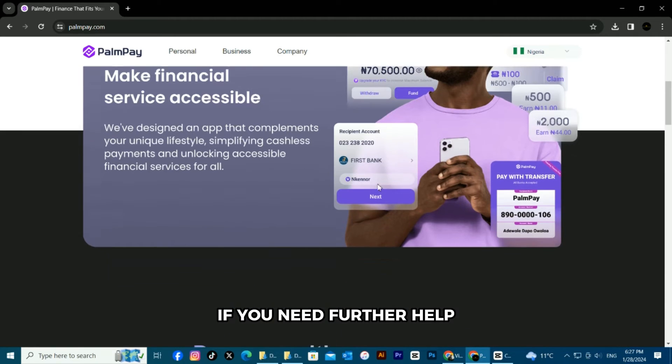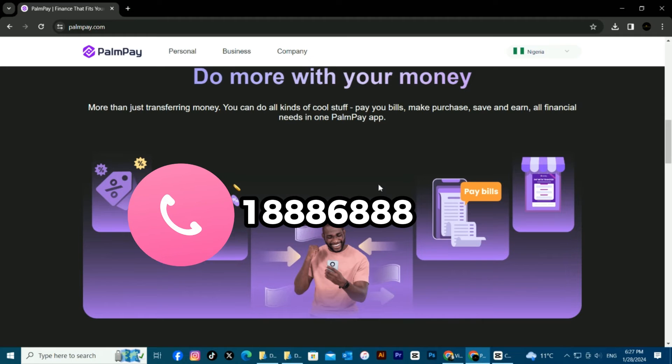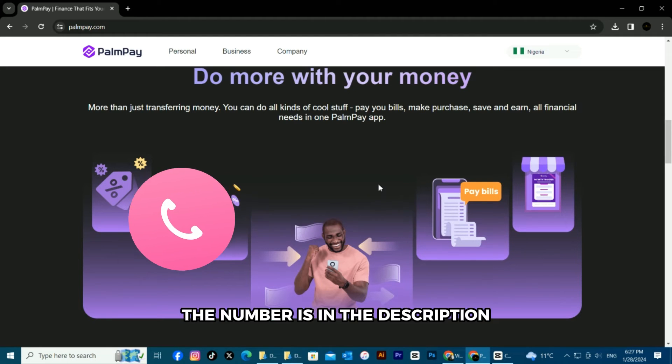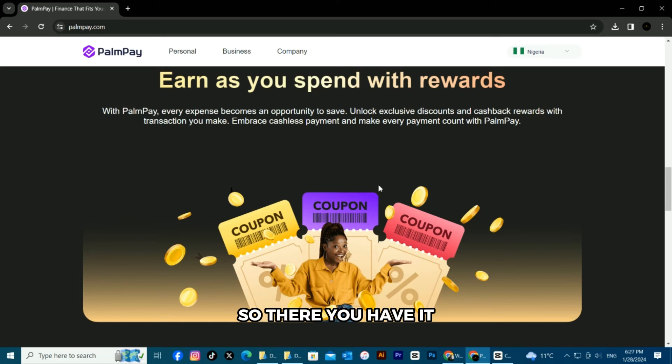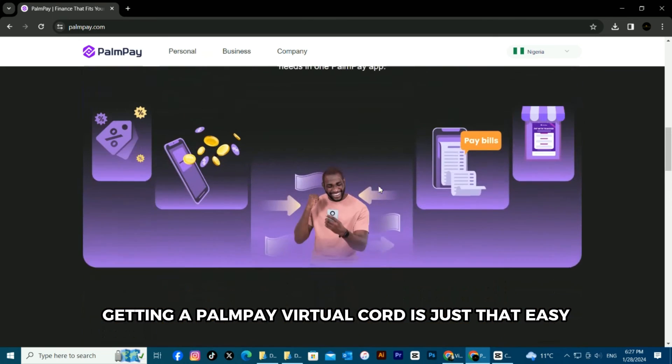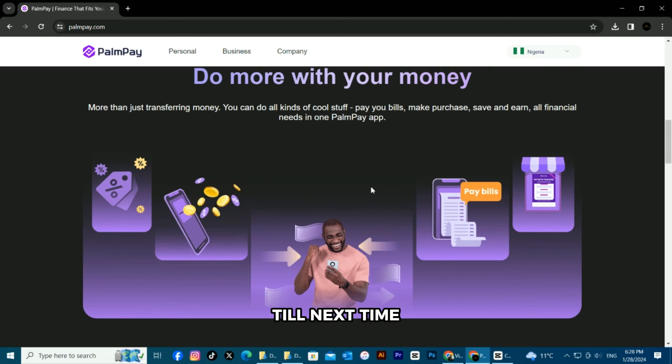If you need further help, contact Pompeii Customer Care at 1-888-6888. The number is in the description. So there you have it — getting a Pompeii virtual card is just that easy. Thanks for watching. Till next time.